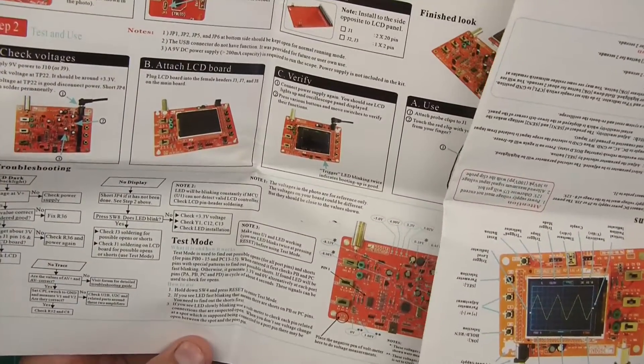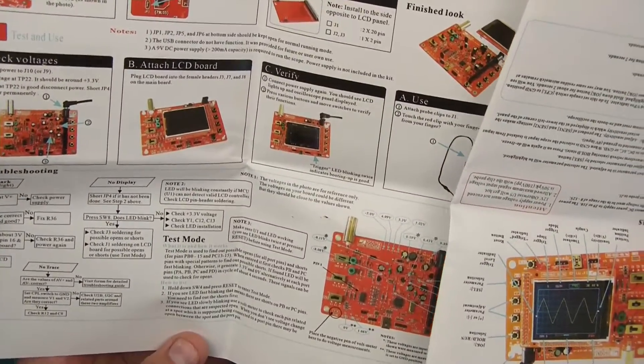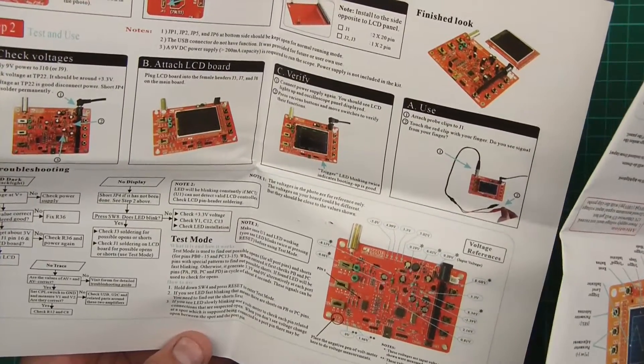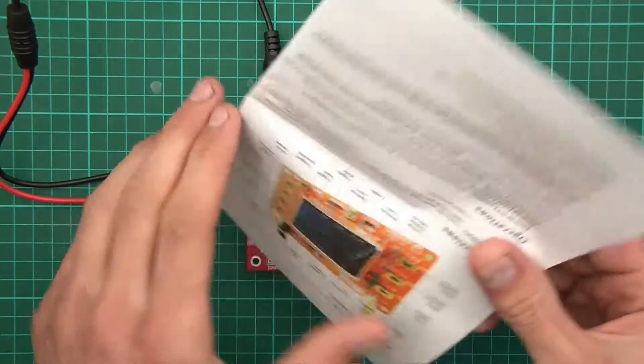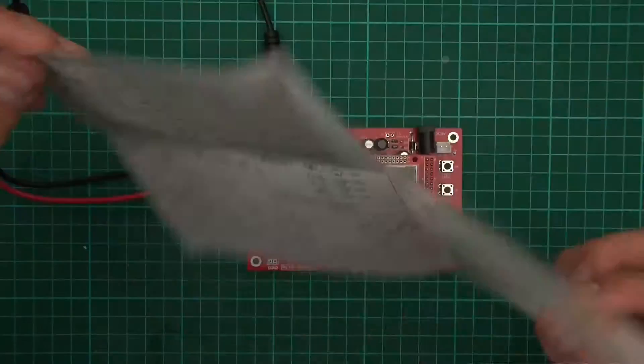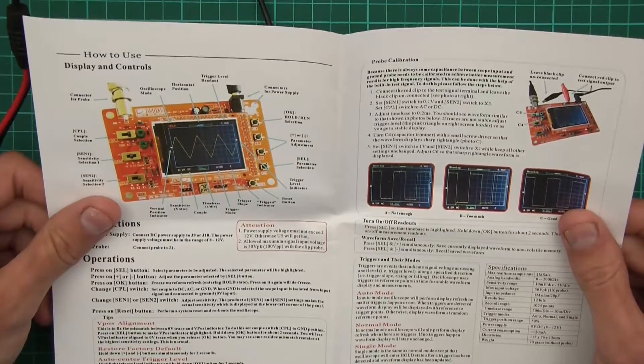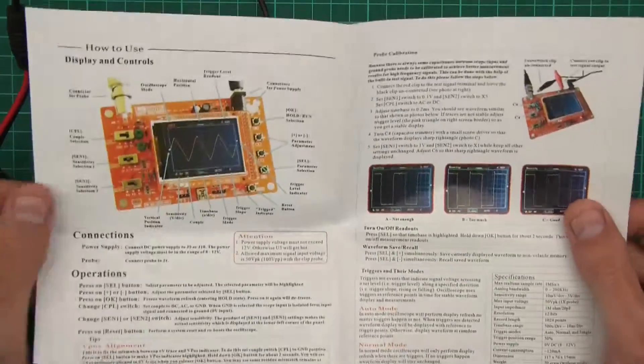So what's all this? These little things here — mounts, I think they are mounts for something. I haven't got a case so they can go to one side. Let's see what it says here — soldering hints, troubleshooting, check voltages. And there's the schematics — wow — and there's how to actually use it. So I need to go and get a 9 volt adapter.